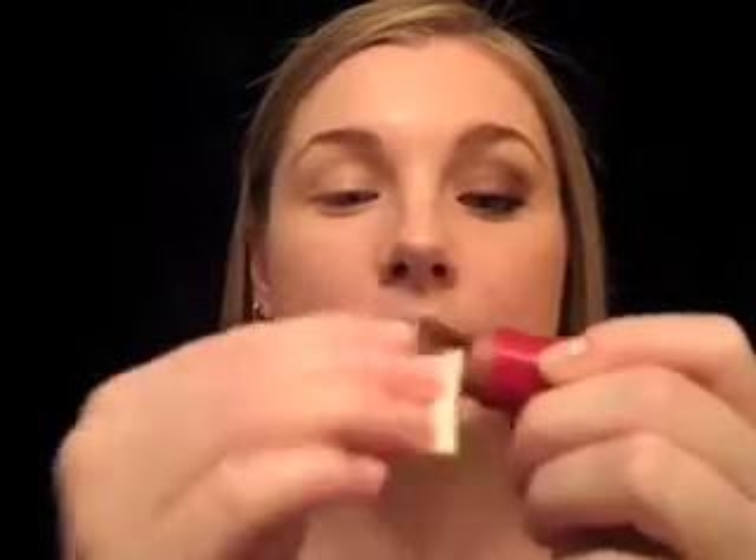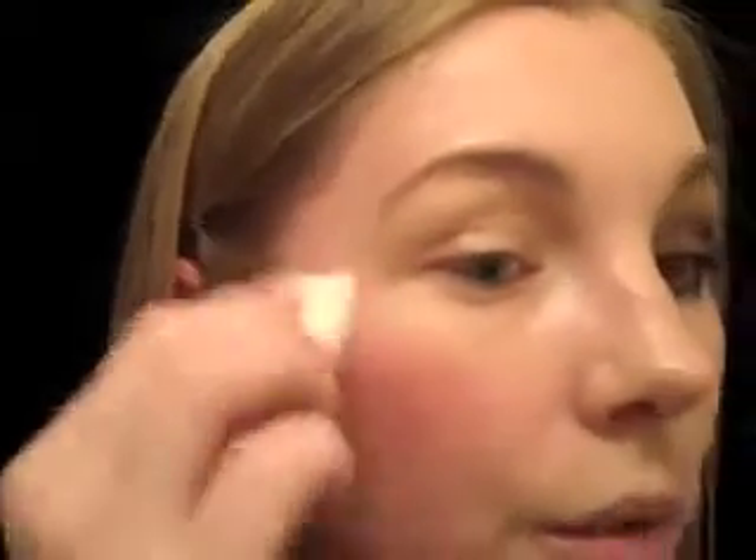After you've applied your foundation, the first step to achieve New York Chic is our cream blush. We're going to use Lola's Cream Blush in Saint Tropez, and I'm going to use a sponge applicator. I'm just going to put that on the end of the sponge like so, and then exactly where you would normally apply your brush, you're just going to stipple this on, starting at the apple of your cheek and working up into the hairline. Just blend the color out so that you don't have any streaks or harsh edges when you finish.